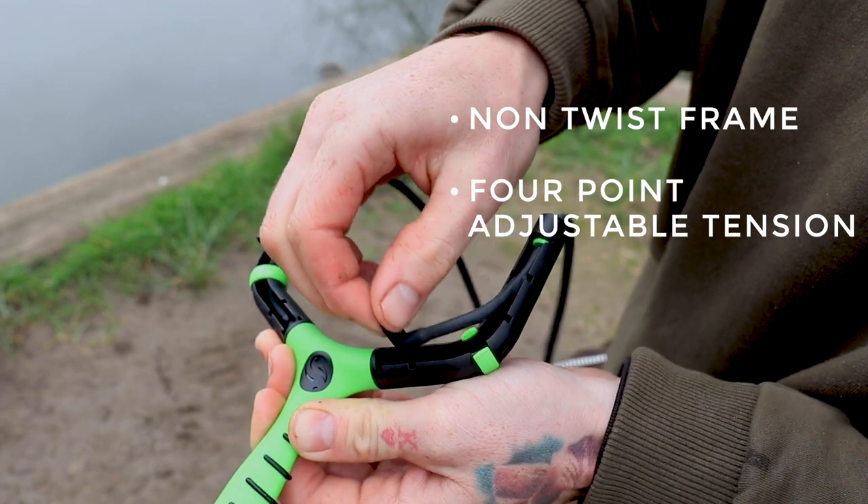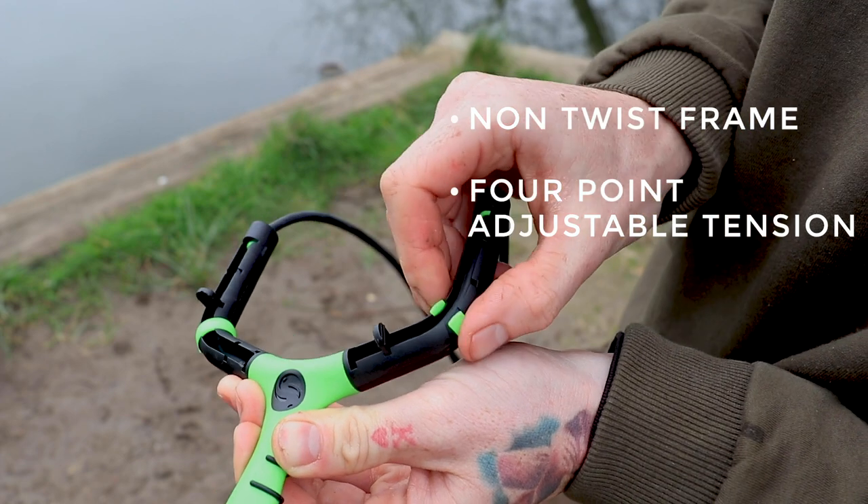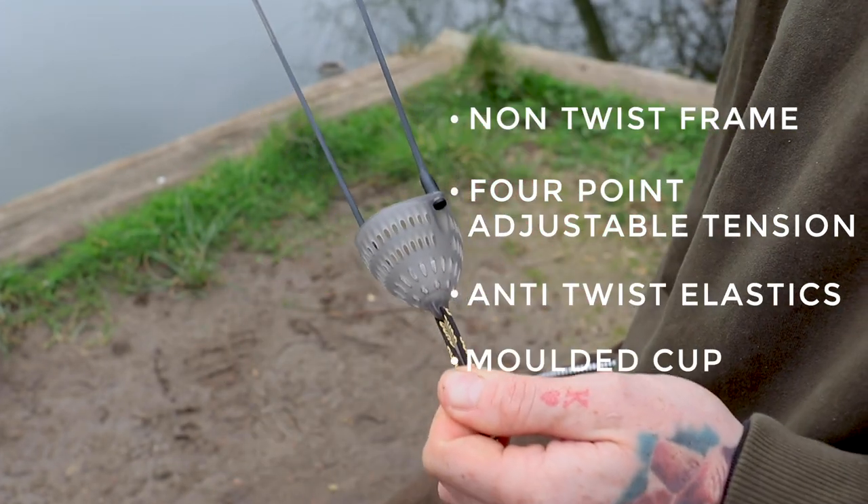The Guru Incredible Polt has a rugged non-twist frame with four pegging points that will allow you to adjust the tension of the elastics depending on the range required. This is finished with a molded cup to ensure maximum accuracy.